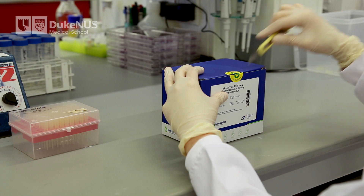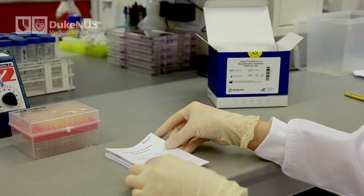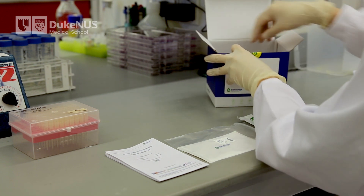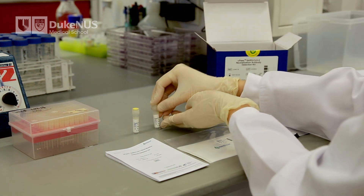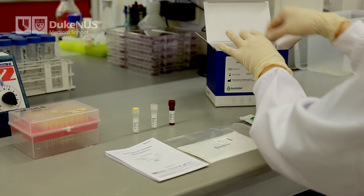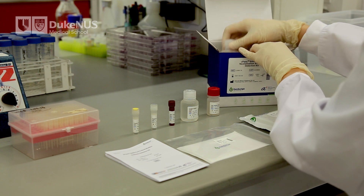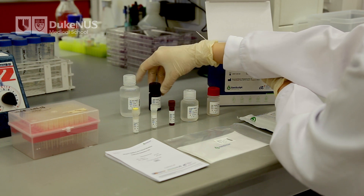Inside the box, you will find the following items: a user manual, two pieces of plate sealer, a capture plate, a positive control tube, a negative control tube, the HRP-conjugated RBD, sample dilution buffer, dilution buffer, dilution buffer for the HRP, 20 times concentrated wash solution, the TMB solution (which should be protected from light), and stop solution.